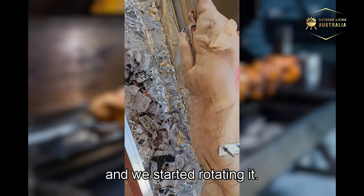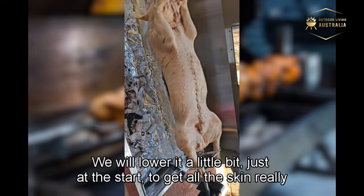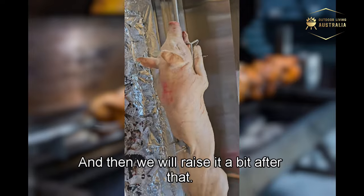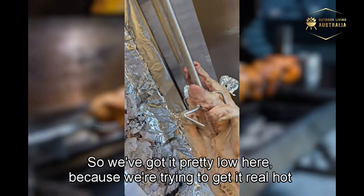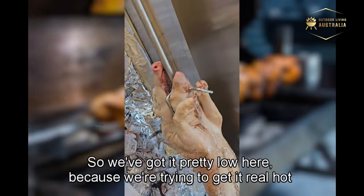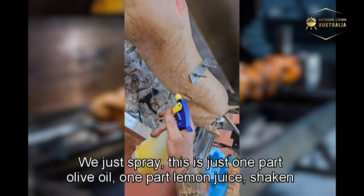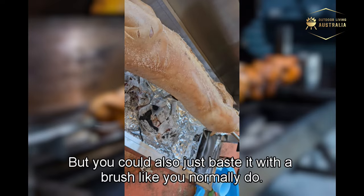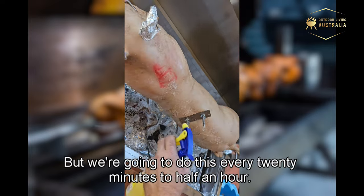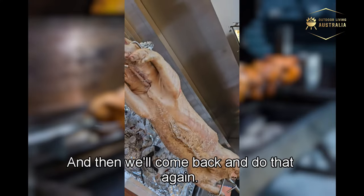We've started rotating and it's nicely hot. We'll lower it a little at the start to get the skin really hot so it crackles, then raise it after that. We're also adding salt to the outside. For basting, we mix one part olive oil with one part lemon juice, shake well, and spritz it on every 20 to 30 minutes — you could also use a brush if you prefer.